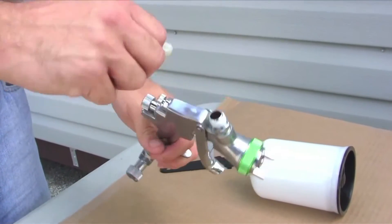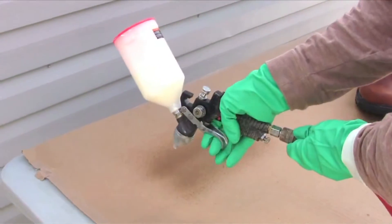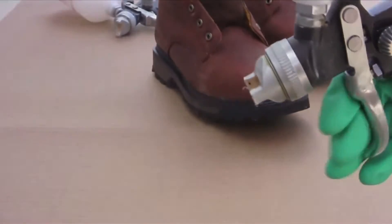Remove any filters from the sprayer nozzle. A thin film is all that is needed — adjust spray pressure and volume to generate a fine spray mist. Overspraying may result in increased dry times and increased color effect on the substrate.